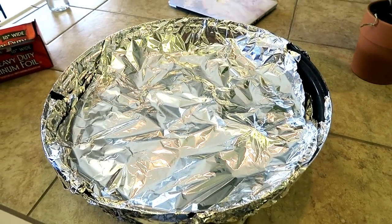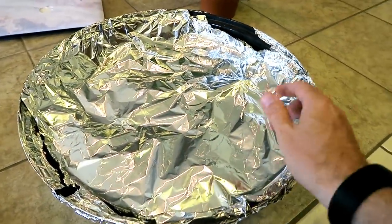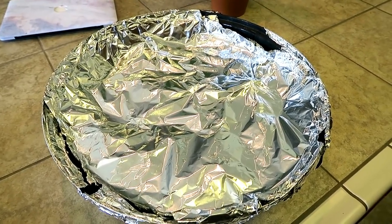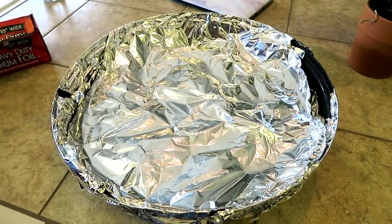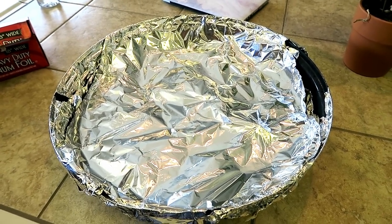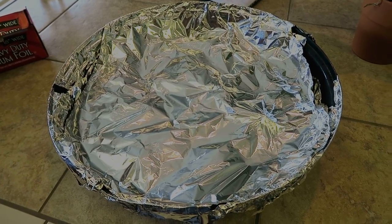I used two pieces of foil on the bottom and two on the top. When you're done cooking, you just rip all this off and throw it all away — you don't have nearly as much cleanup as if you had water in the water pan. The other cool thing about lava rocks is once they heat up, they actually help maintain temp in your WSM and you use less charcoal. Shoutout to Louisiana Cajun Recipes for that little tip.